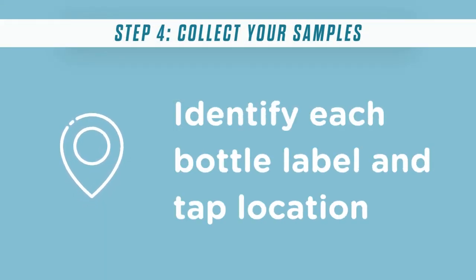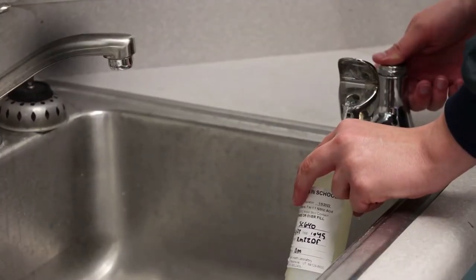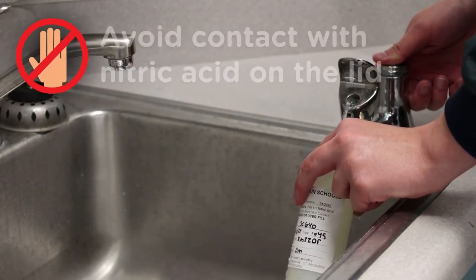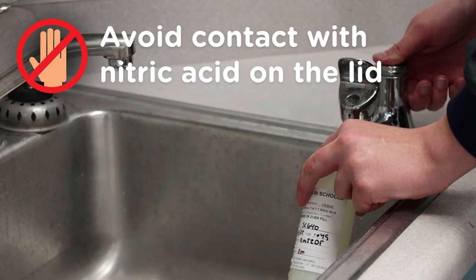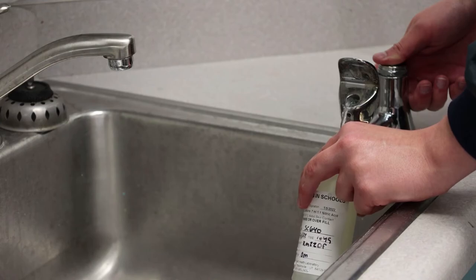Once you're ready to collect the samples, check each bottle label and identify the tap locations. Remove the cap, then hold the bottle under the tap so water will flow directly in. Be careful when removing the lid to avoid contact with the nitric acid. If your skin does come in contact with it, make sure to immediately wash with water.